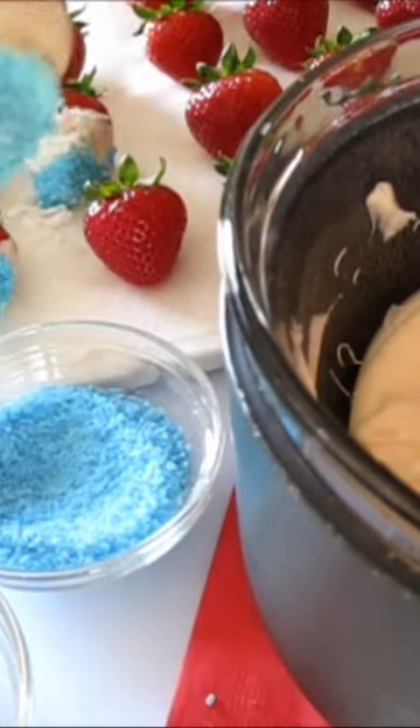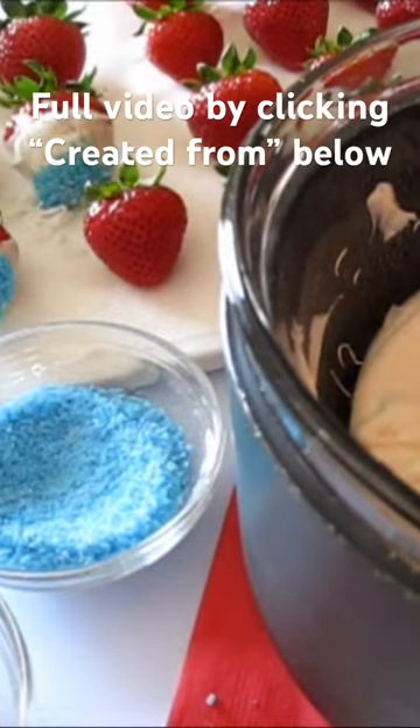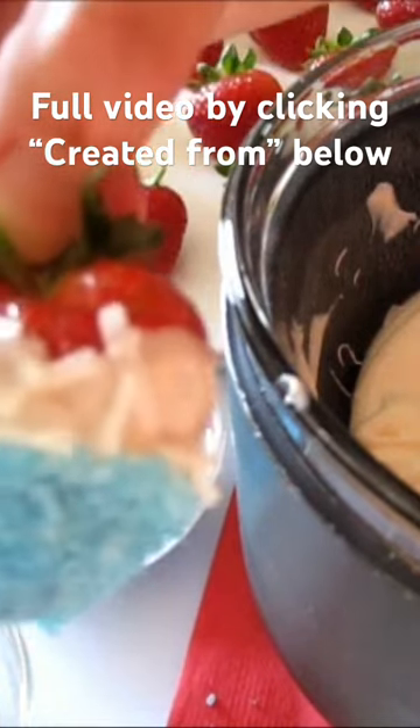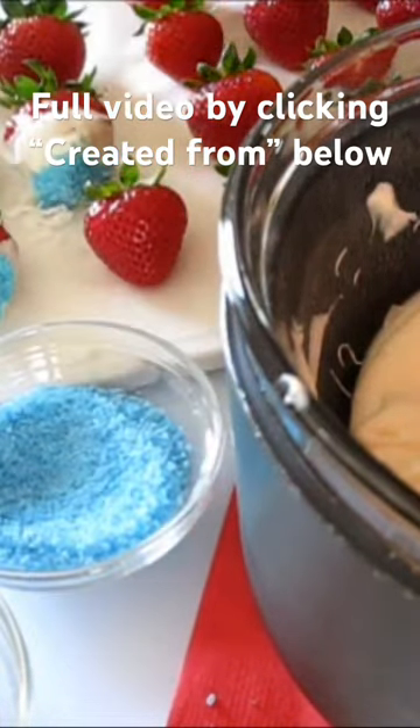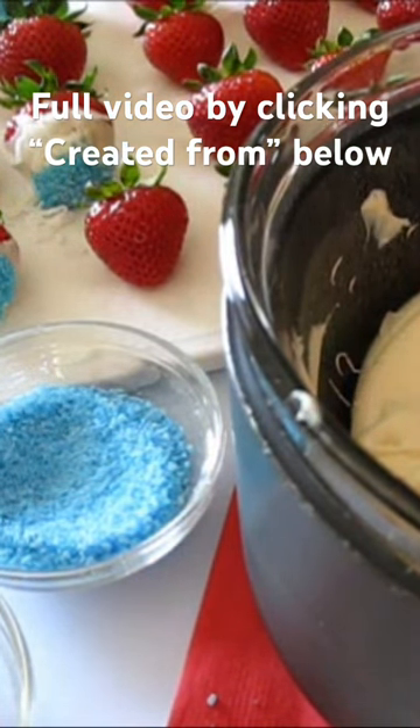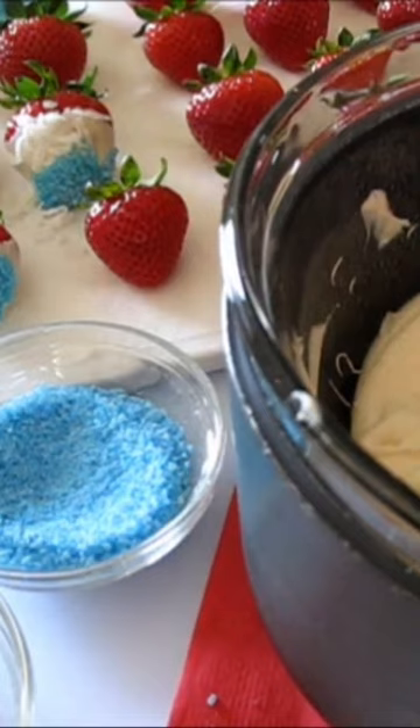All right, now here in the blue sugar and then we can take a little bit of coconut and I'll show you just sprinkle it on the edges there. There you go. I'm going to put it back over here and let it sit up. All right, I'll come back and I'll show you how I'm going to plate them and serve them and we'll give them a taste.